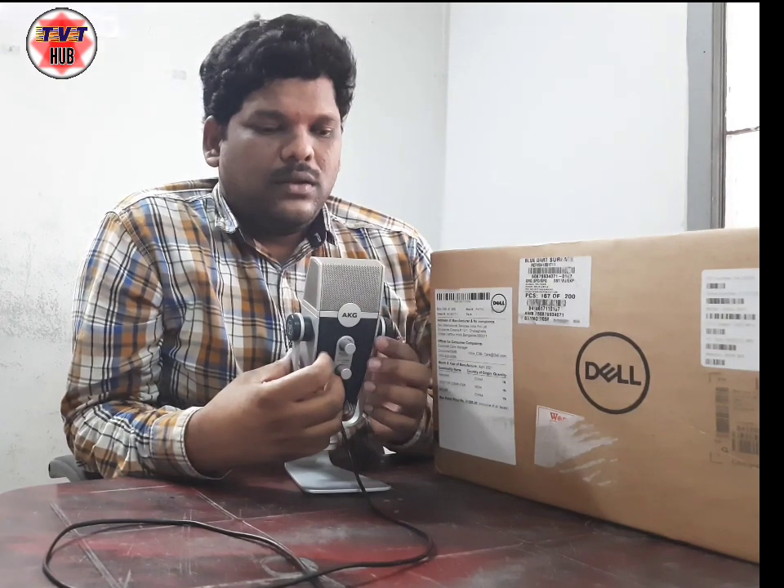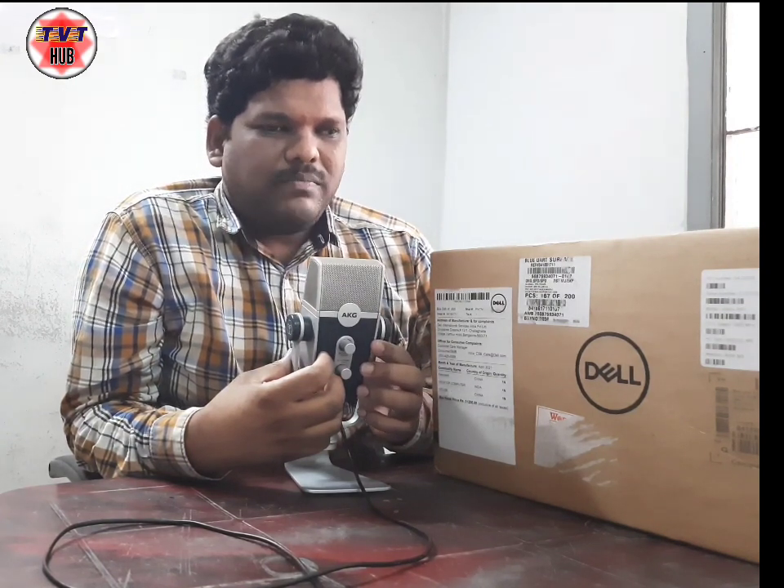Hi Friends! Welcome to TechVision Tutorial Hub. Friends, I am Vignesh Balaji.